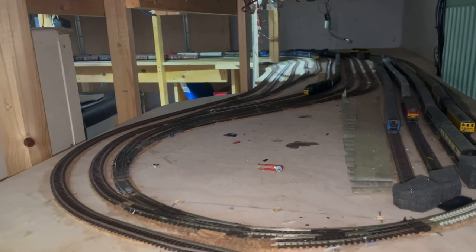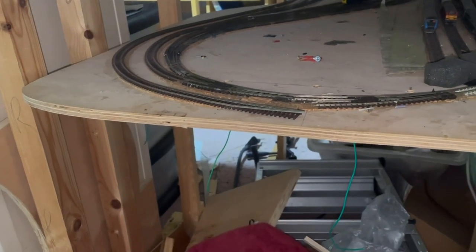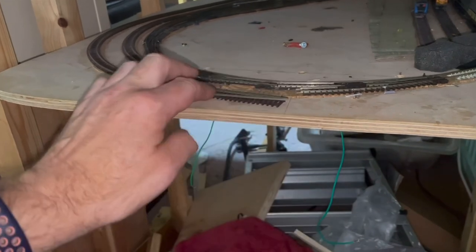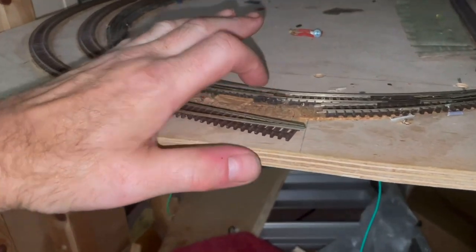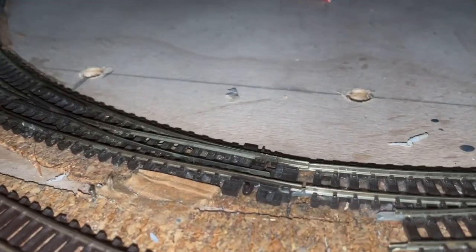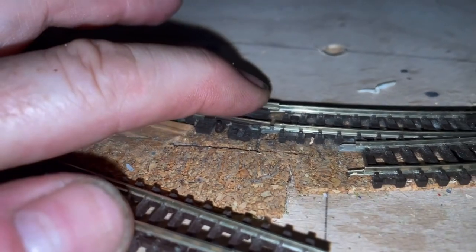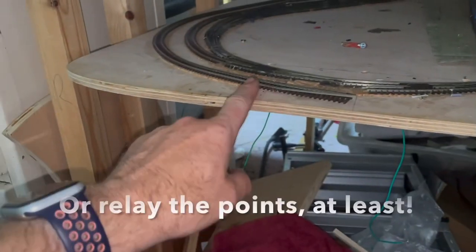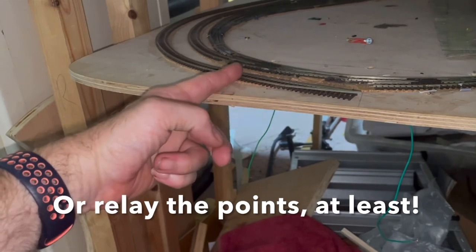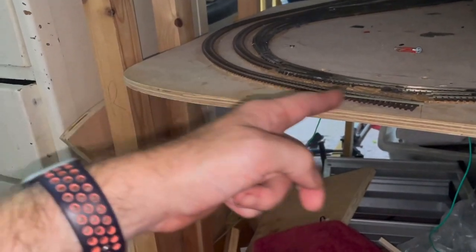I've had a little bit of track pop - as you can probably see there, it's literally just jumped out of these points here, or these fish plates. There's also a bit there which is not looking great, so it looks like the fish plate is underneath the track. I'll obviously have to lift this up and replace that, and I'll need to cut this and replace it, or maybe put a piece of set track in there.